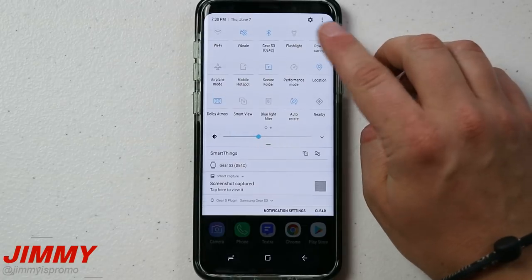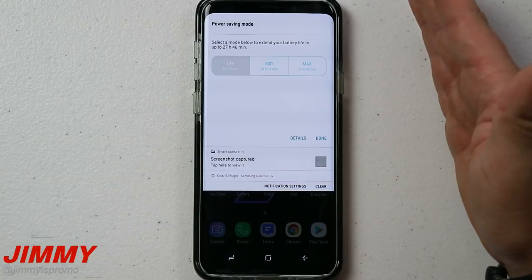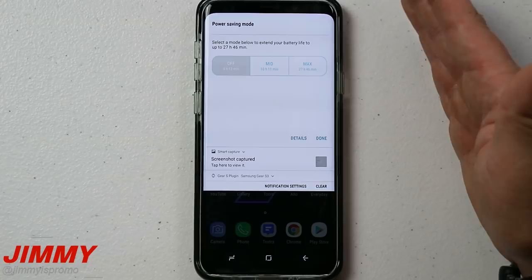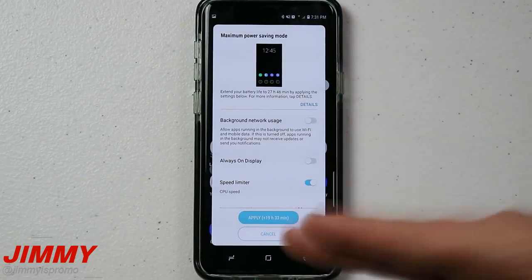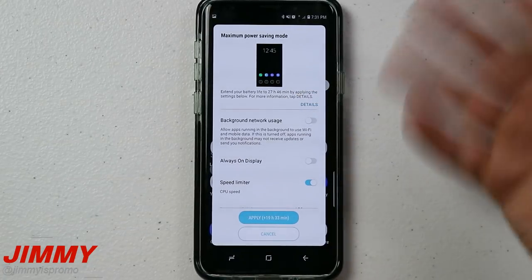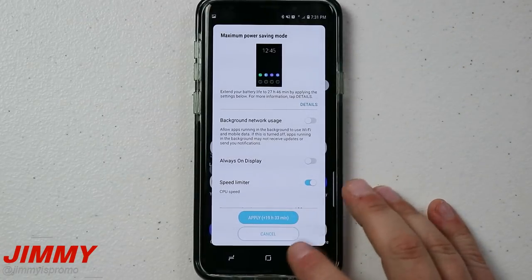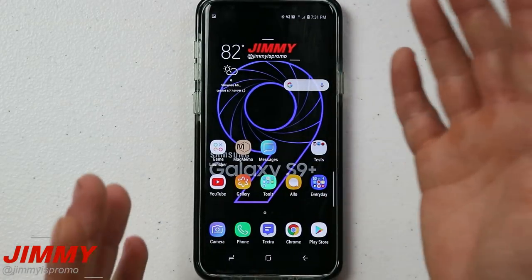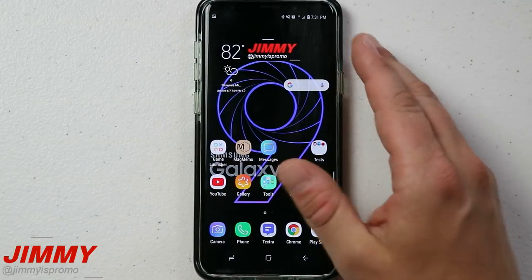The very last feature is Maximum Power Saving Mode. This has saved me multiple times — I wasn't going to be home or charging my phone for another four hours but only had one hour of battery left, and I needed to make sure I had enough for an emergency phone call. If you don't want to turn your phone off, just put it in Maximum Power Saving Mode and it'll probably turn that one hour into four or five hours. When you're done, just turn it off and it puts you right back to your default settings.